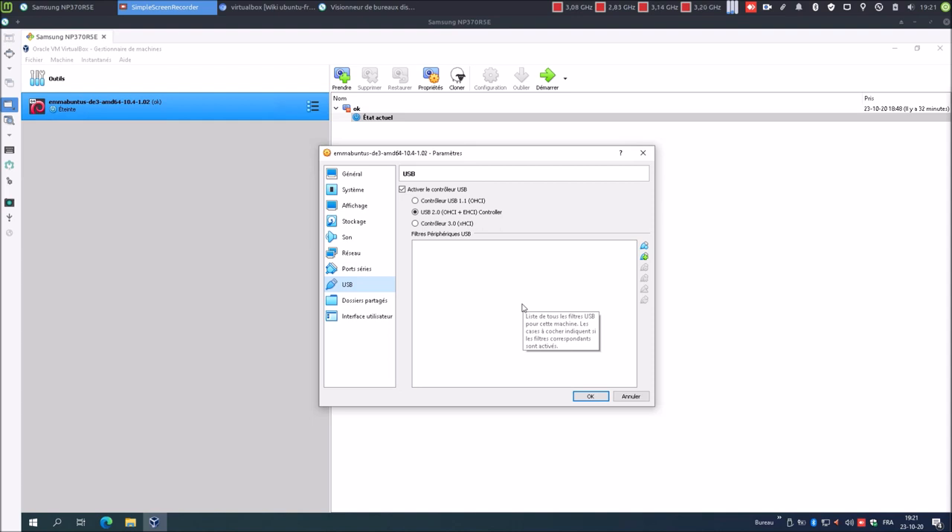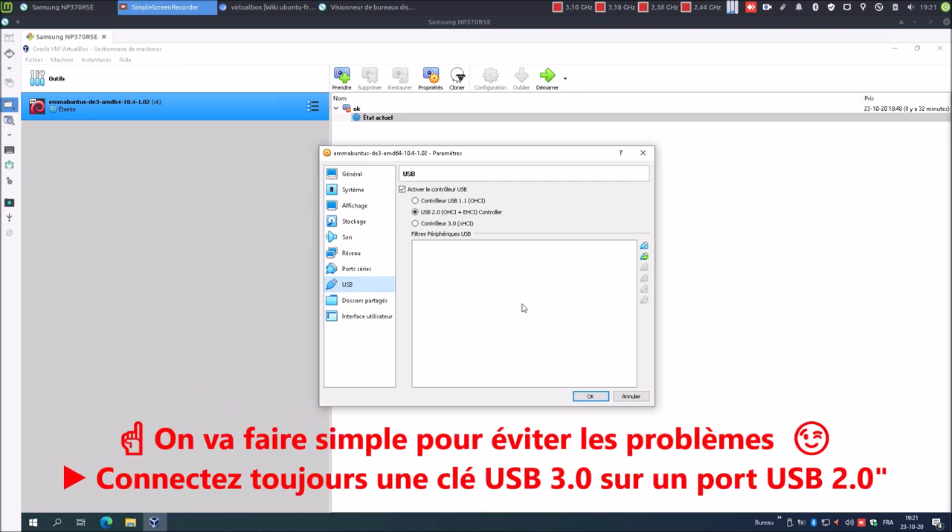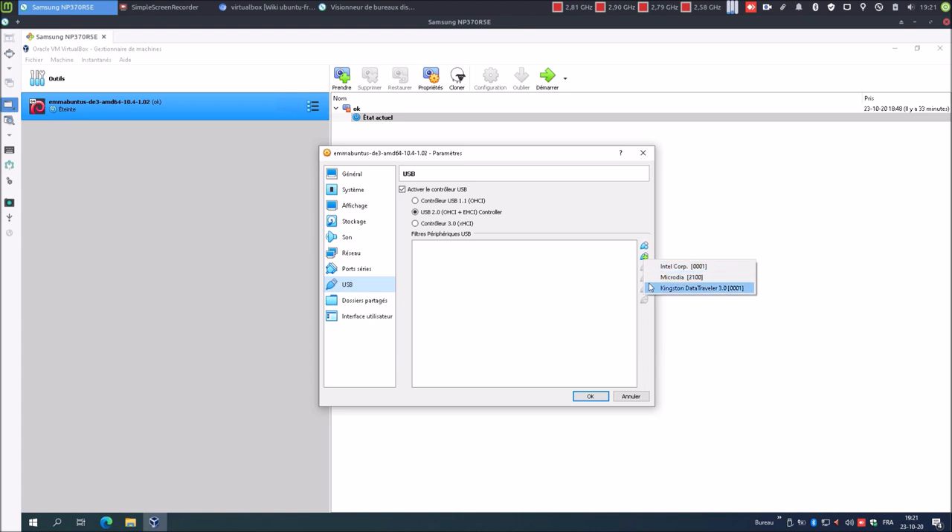Petit conseil : vous pouvez utiliser une clé USB 3.0, il n'y a aucun problème, mais connectez-la sur un port USB 3.0. Parce que ça se pourrait que si vous utilisez une clé USB 3.0 connectée à un port USB 3.0, vous pourriez avoir un problème de montage dans le système invité. Donc ici, moi j'utilise une clé USB 3.0 mais qui est connectée sur un port USB 2.0, et je sélectionne ici USB 2.0.